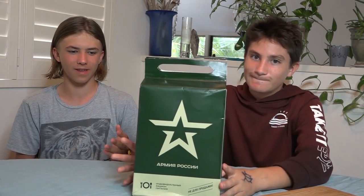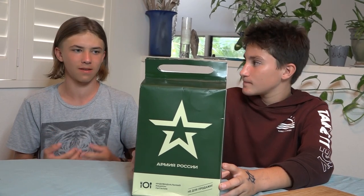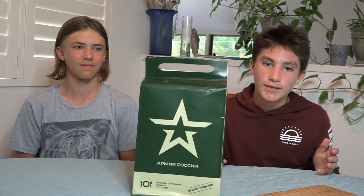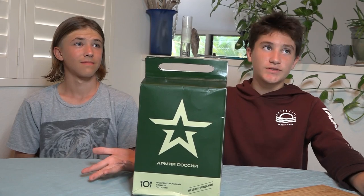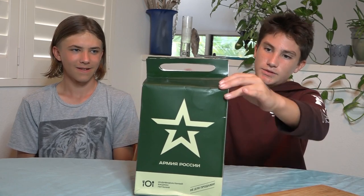Hey guys, welcome back to Martin Adventures. Today we have something kind of fun — it's a Russian MRE. We have no clue what it says and we're just going to open it and show you guys what's in it. This is going to be part one of two, and part two we're going to actually taste it. But right now we're just going to open it and see what's inside. I'm Ezra. I'm Rowan. Let's start it.